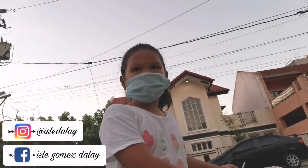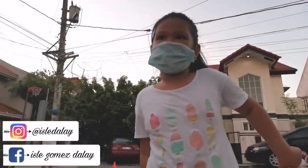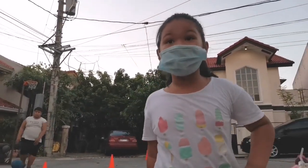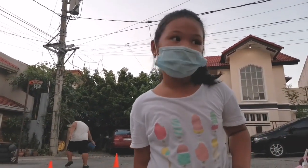Hi guys, welcome back to our channel. I am Kaya. I just practiced training earlier. I'm done training. Kuya is still training.